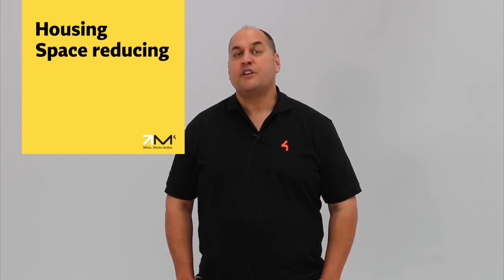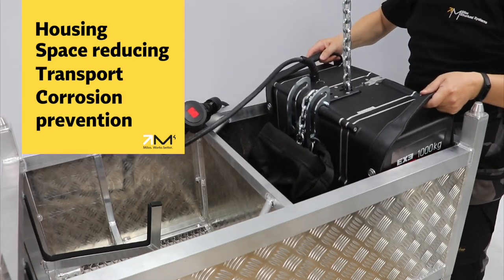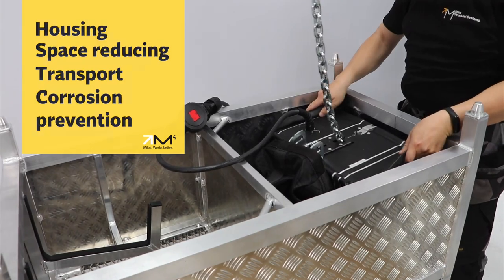The Armor Cart serves as a housing, space-reducing, transport, and corrosion prevention solution for some of the biggest workhorses in entertainment — the mighty hoist.